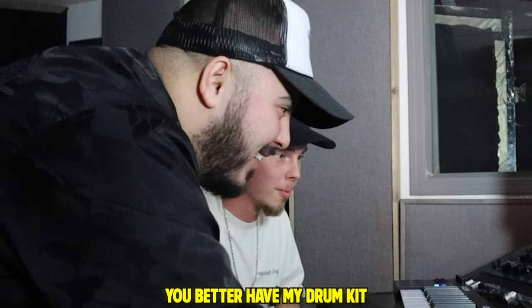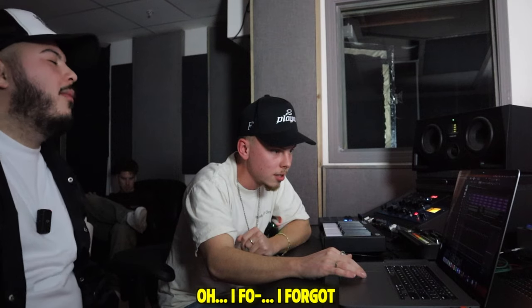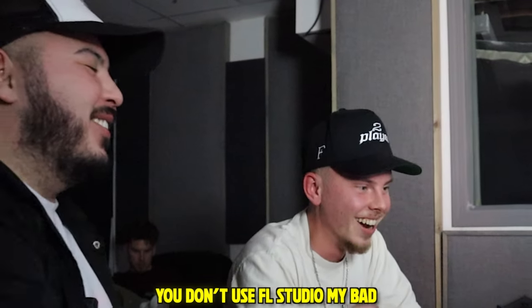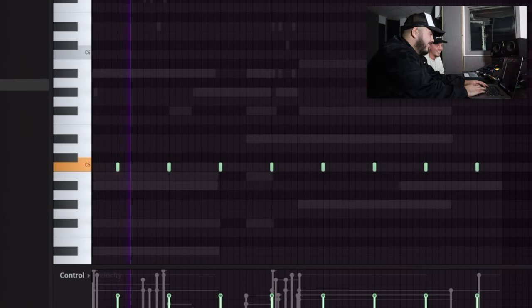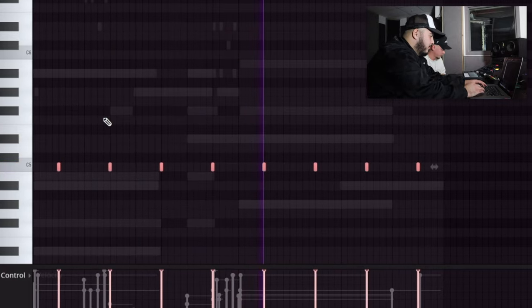I got your drum kit on here, I'm pretty sure. You better have my drum kit. Let's see what it is. Show us your go-to sounds, Mr. Larry June producer. Let's drag it right here. Oh, I forgot you don't use FL Studio. Are you a person that does percussion first then hi-hats, or hi-hats then percussion? It's random for me, really whatever the vibe is. If I hear the hi-hats I'll start with that, but if not I'll start with something else. We could go hi-hats right now. You're the teacher here, whatever you want to do.